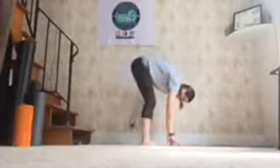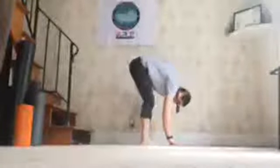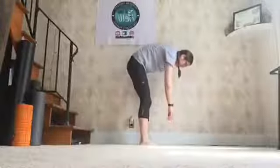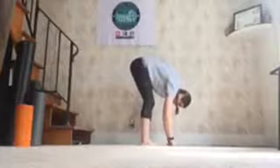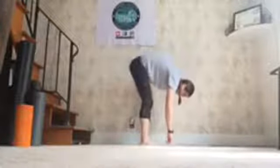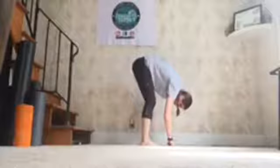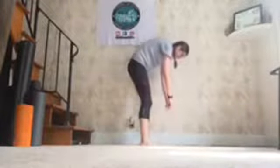We're going to reach up over our heads and then exhale ourselves down. Get a little hammy stretch happening. Keep a slight bend in your knees. Inhale — halfway lift up. Exhale it down. One more — inhale, halfway lift up. Exhale it down. Very good. And then roll up like a rag doll. Nice. Beautiful.